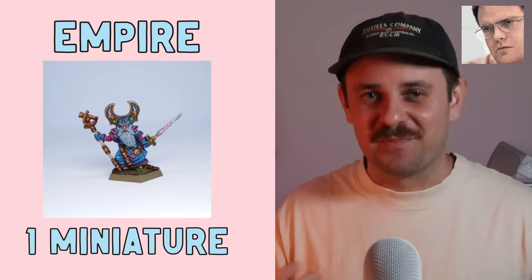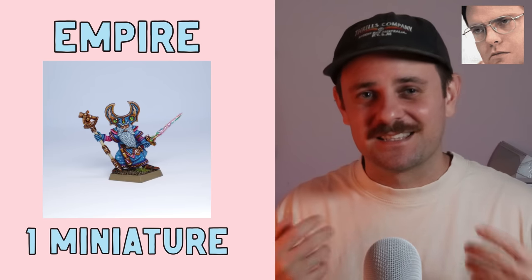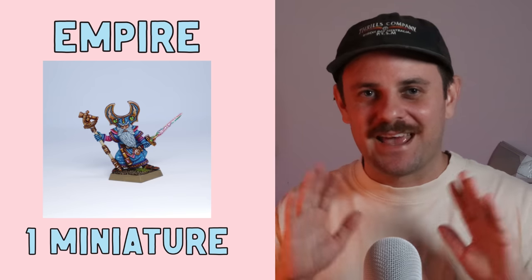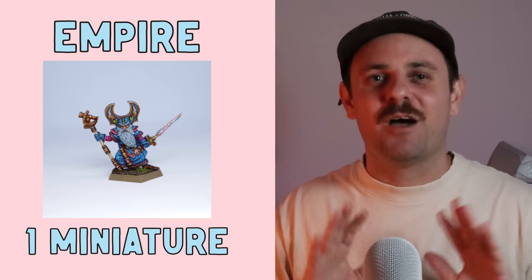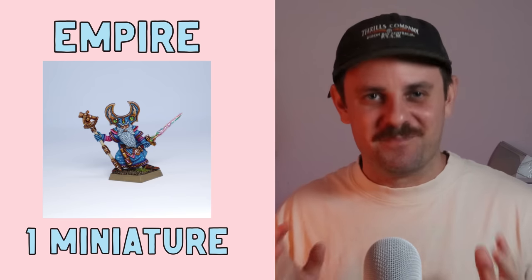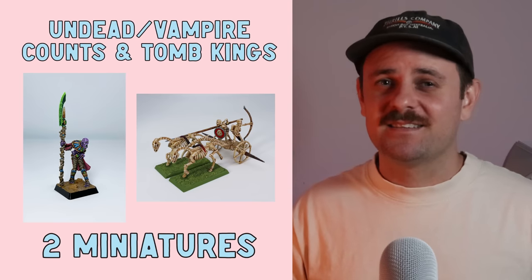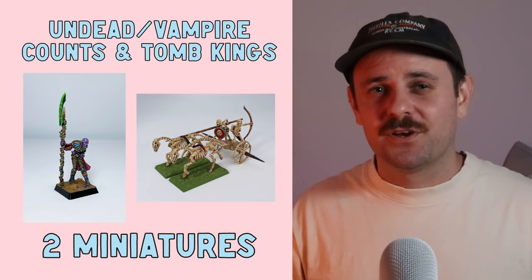Next up is the Mighty Empire and I only painted one miniature from the Empire range — a Celestial Wizard. I apologize to all the Empire fans out there, but this year I promise I will paint more Empire minis. Combining two factions — the Undead or Vampire Counts and the Tomb Kings — I painted two miniatures from this range: the Undead Chariot and the Lich Priest.